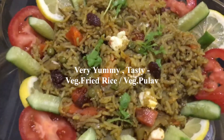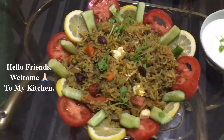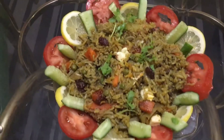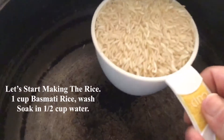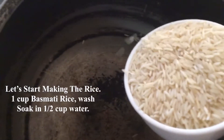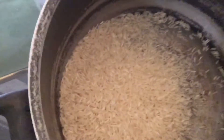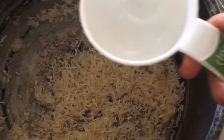Yummy tasting veg fried rice. Take 1 cup of basmati rice, wash 2-3 times and soak into water. Soak washed basmati rice — 1 cup into half cup of water — and soak for 1 hour.